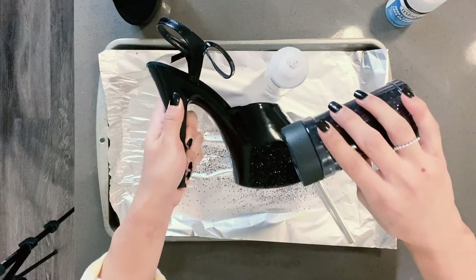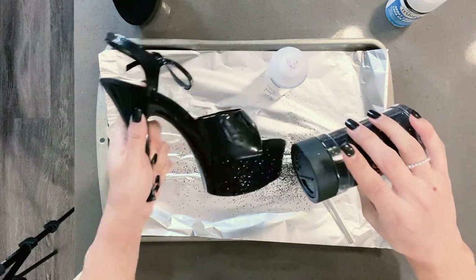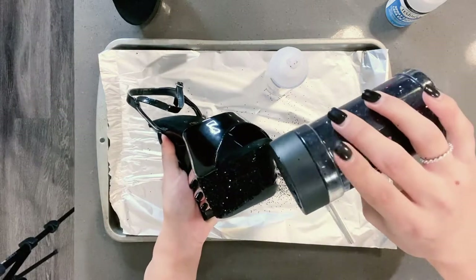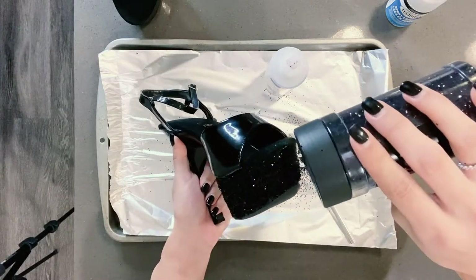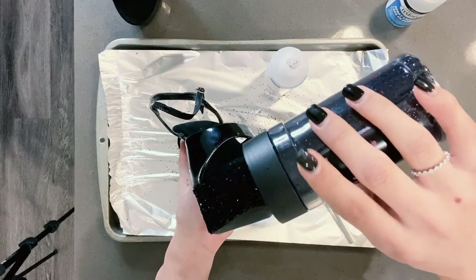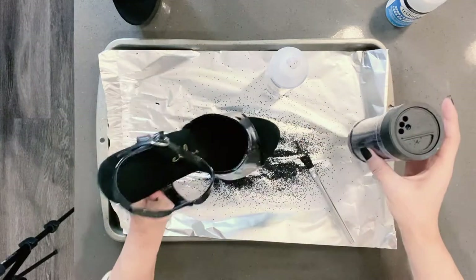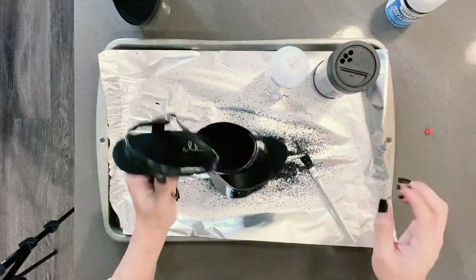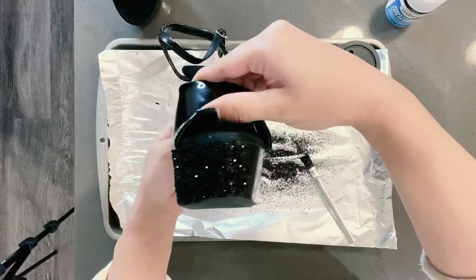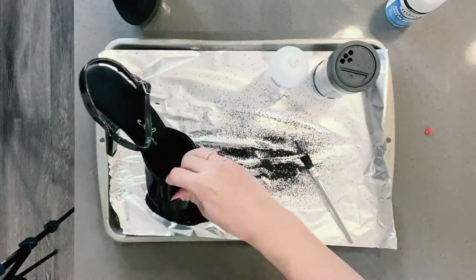Once we're done pouring, we're going to shake it off. I'm dumping, I'm dumping, I'm dumping — you want to use a lot of glitter, I'm so serious. A lot of it does fall off whenever you shake, so don't be afraid to really just dump the glitter. If you do run out, you can always pull everything off of your tray, dump it back into your container and start over. We're shaking it off, and look at that — we've got a nice, even little coat. It looks super sparkly, super sexy, super draggy, and I love it.